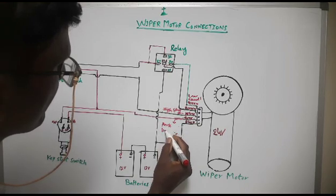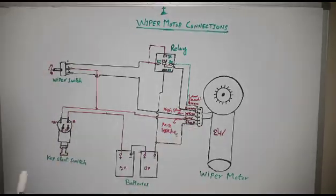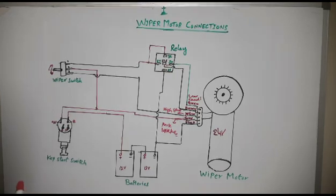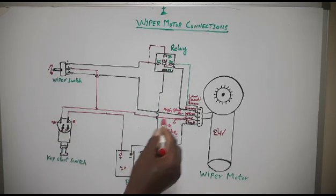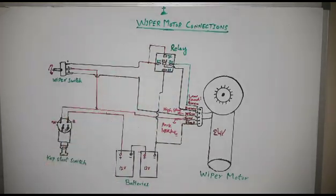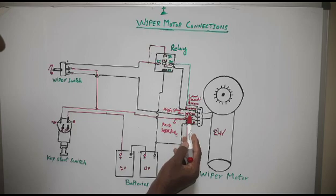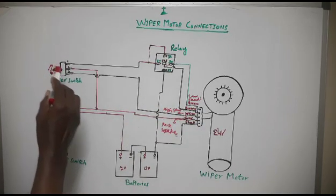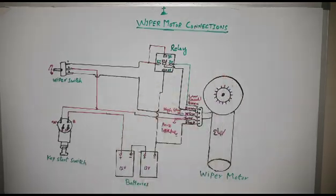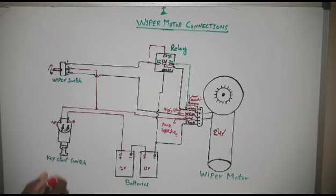This gray wire is for the park brake — a predefined park brake for the wiper motor. The brown wire gets power from the gray wire. I have discussed this gray wire in detail in my previous video — you can go to the description and check that video. This wire gets voltage from the gray wire, and if you switch off the switch, the motor does not stop until it reaches its predefined park position. When it reaches that predefined park position, then it stops.